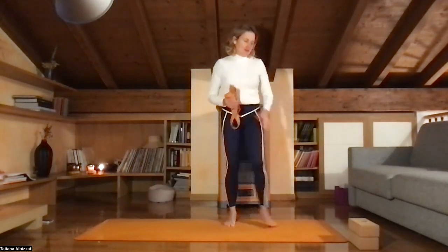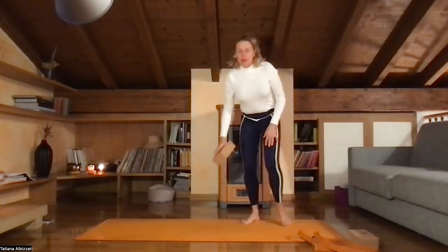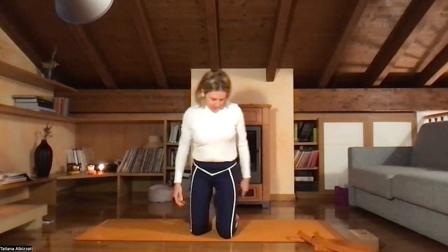Hey y'all, I'm Tatiana. We will start our practice today sitting in Virasana. Find a comfortable seat. Keep your spine straight, relax your shoulders. Find yourself in the space you are in. You can close your eyes and let yourself arrive in this present moment. Take a deep breath in and warm breath out.